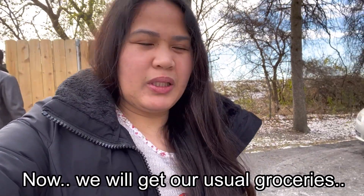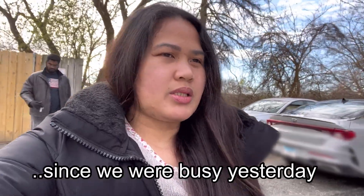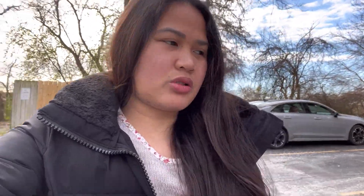Today we'll do our usual grocery shopping since we were busy yesterday. Dilip also wants to get some things from Costco, so we'll go there as well. Dilip wanted to show you the pre-Black Friday sale at the outlet stores. But as I said, it was a real struggle taking videos and even transferring from one store to another because of the strong snowstorm. We were originally planning to go on Black Friday itself, but we're kind of afraid to go with a lot of people. Anyway, there were some pre-Black Friday sales already and we bought some items.